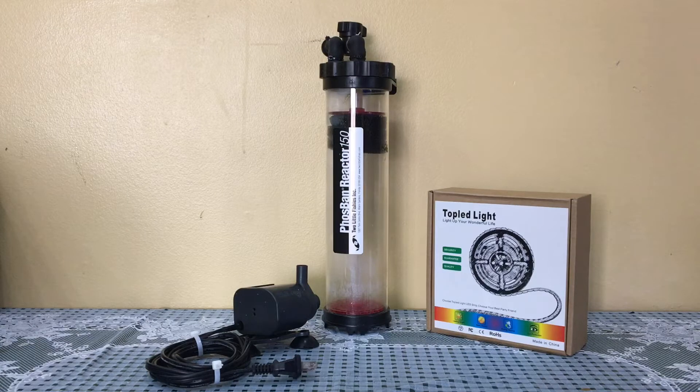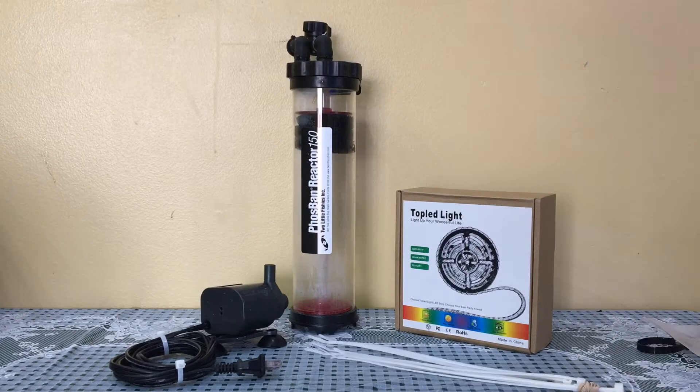A cheato reactor allows you to grow cheato and be able to reduce your phosphates in your tank.